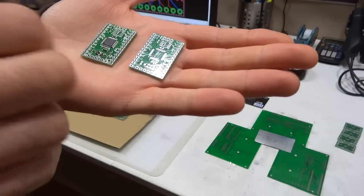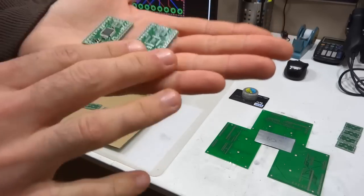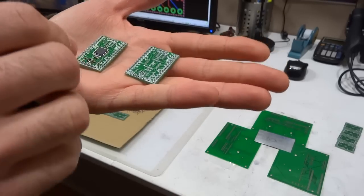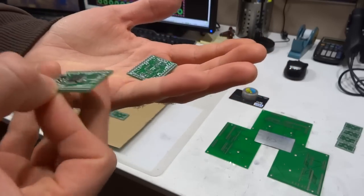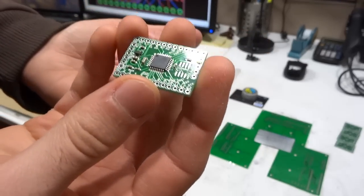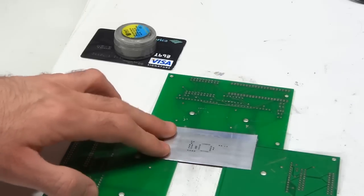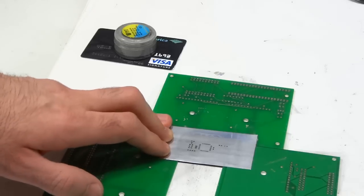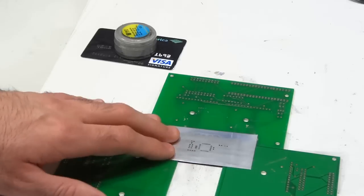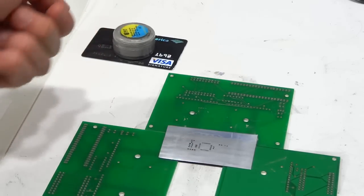Next I want to show you how I actually use the pump. I'll spread paste on a couple of boards, then use my tool to pick and place all the components, bake the boards, and end up with a fully assembled board. To spread the paste I'm using this homemade SMD metal stencil that I made from a soda can — you can see my other video tutorials on how to make these. I'm using solder paste that I bought online and a credit card to spread the paste.